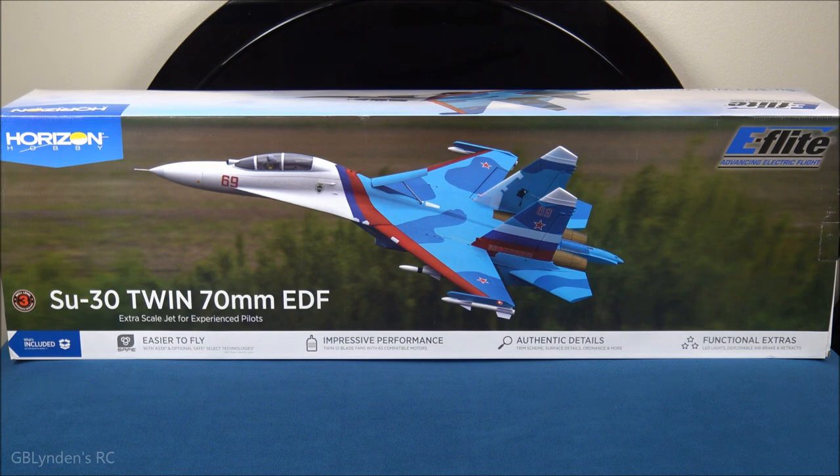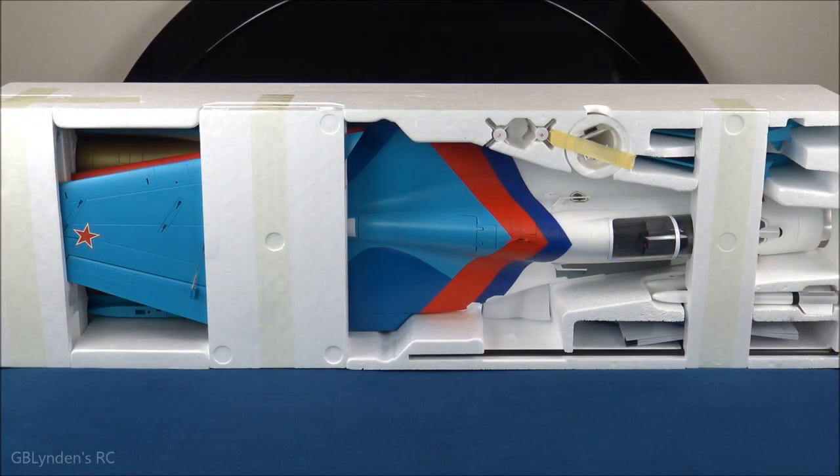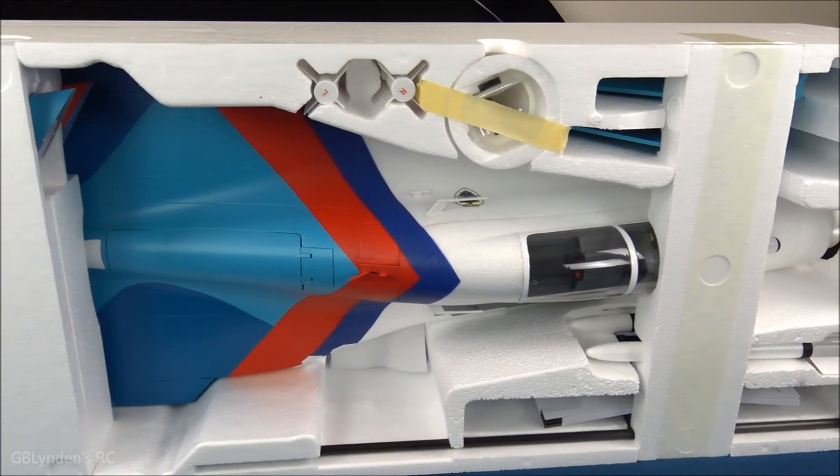Coming up next we're going to see what's going on inside the box. This is what it looks like all packaged up — I just slid this big chunk of foam outside of the box. The box is really heavy for an EDF jet, so this is going to be a big heavy plane. I'm excited about that, scared about that, excited again. Coming up next I'm going to do a nice tight scan of how this is packaged.